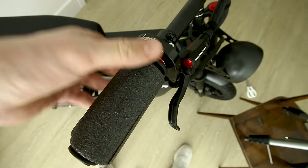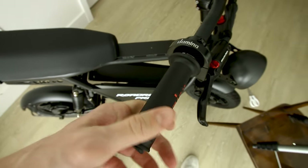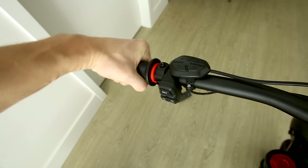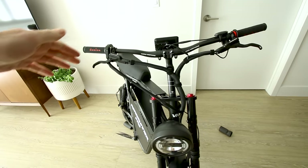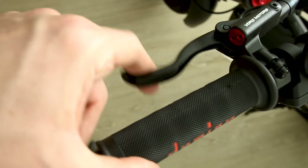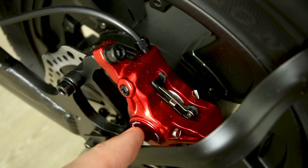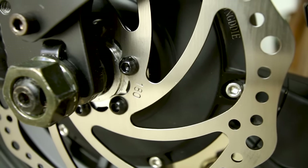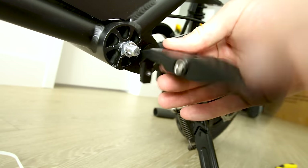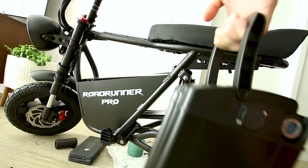The handlebars have good rise, and what's even better is the Domino twist throttle — I've heard nothing but good things about it. It's a full twist rubber grip. The handlebars are actually pretty wide. Hydraulic brake levers are branded Voro Motors with a nice single-finger grip. The left lever controls the rear hydraulic brake — listed as dual-piston hydraulic brakes with a 180-millimeter rotor on both wheels. At 50 miles an hour, we'll see how those hold up.